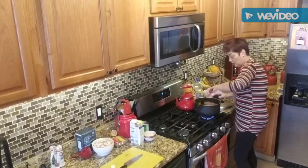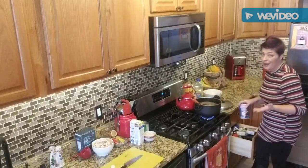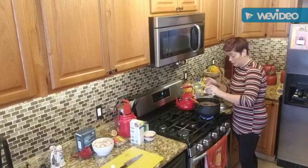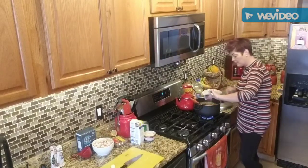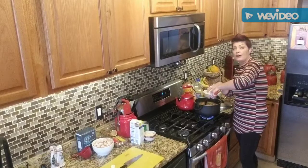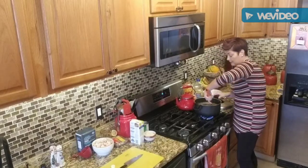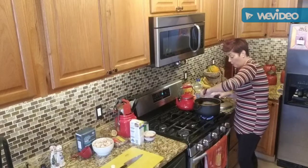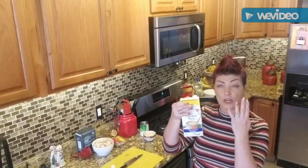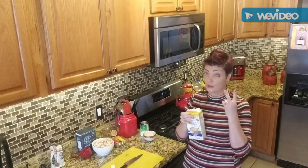I'm adding salt — probably about a teaspoon and a half because I like it a little salty — and about a quarter teaspoon of black pepper. This is exactly how I would make biryani if I was making it with rice. Now I'm going to add the chicken stock — this is about four cups of liquid for four cups of gerger — and I'm also going to add one additional cup of water.